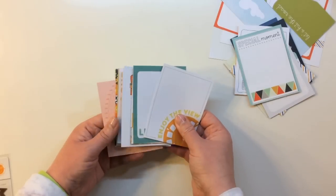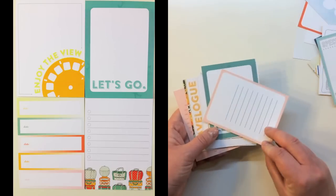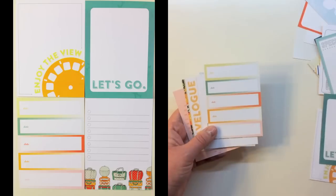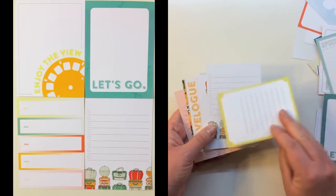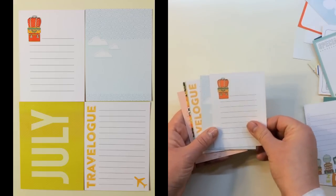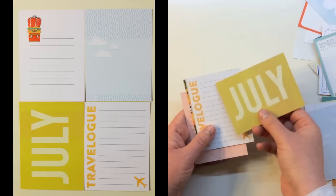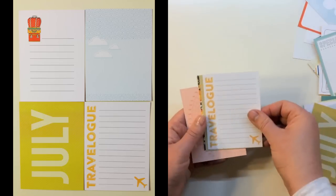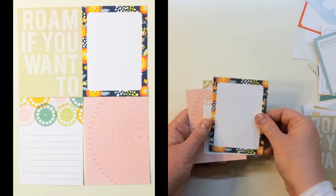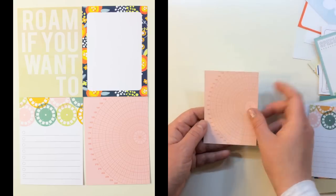You also get 12 Coco Daisy exclusive 3x4 cards. They say: Enjoy the View with a viewfinder, Let's Go, date labels, little baggage with a checklist, another baggage and suitcase, clouds, July, Travel Log, Roam If You Want To, a floral pattern, viewfinders, and a radar.